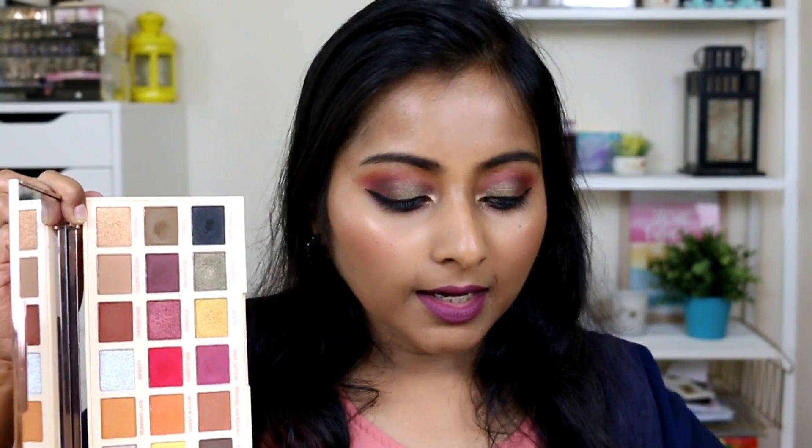About the Extra Spice palette — it's also pretty good overall, but the shimmers are a little difficult to work with. You have to keep building them up, and I don't like building up shimmers too much. I feel shimmers should be smooth and intense in one go, so in that department this palette is lacking. The mattes, however, are pretty good and nicely pigmented.